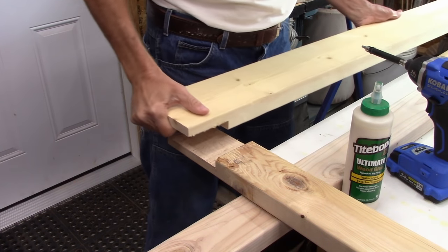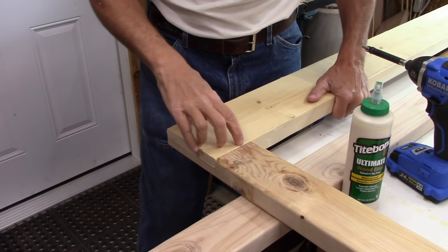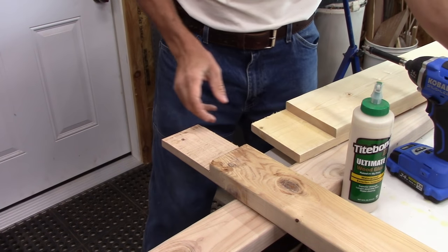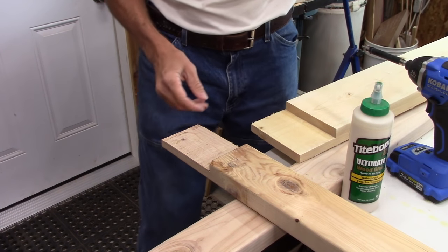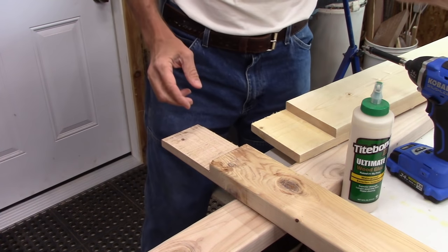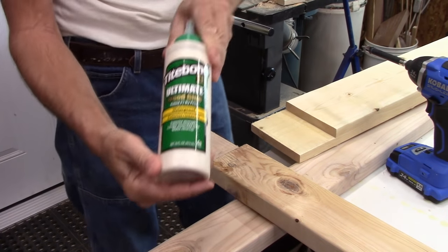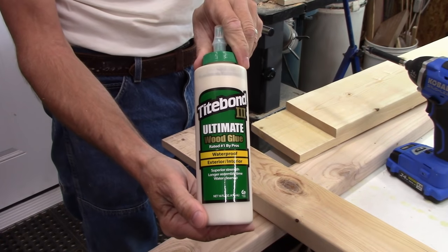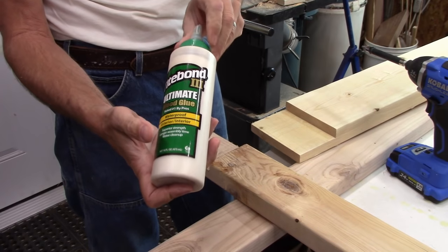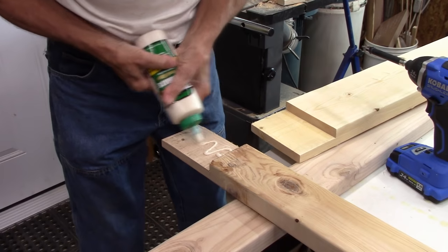Let's get this thing glued together. There's the half-lap right there on the two-by-six and the two-by-four. I have some screws that are an inch and a quarter — that should go right through there without shooting out the other end and jabbing me in the finger. I'm going to use an ultimate glue that's rated for exterior and interior, and since this is going outside, that's what I'm using. So I'll put a good amount on here.